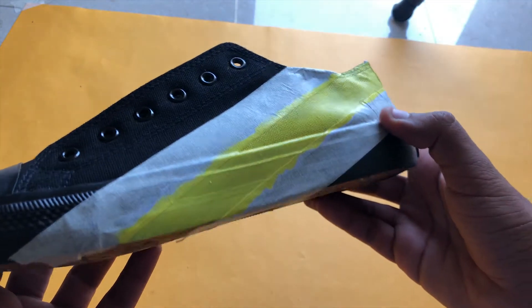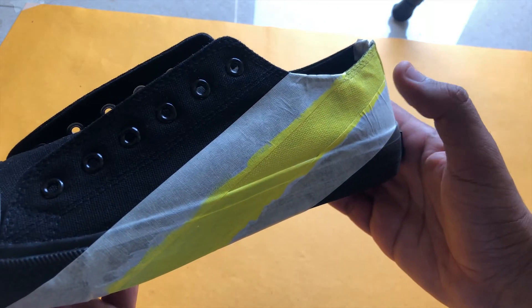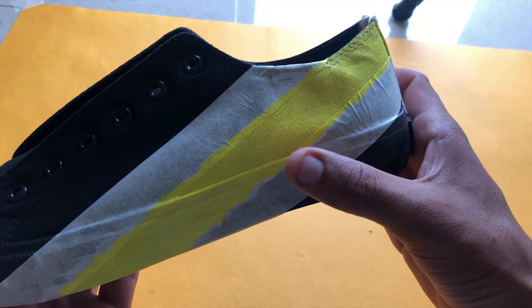The shoes are now showing the color a little bit. I have done two yellow coats on them and now I am doing another coat so that it will be bright and vibrant and look better. Now I am doing it on this part as well.